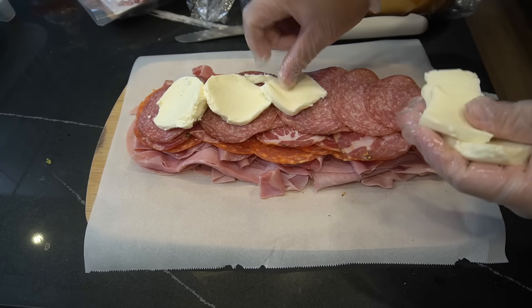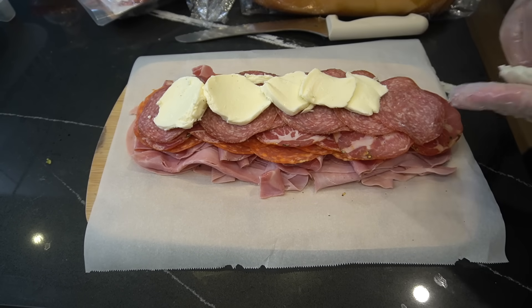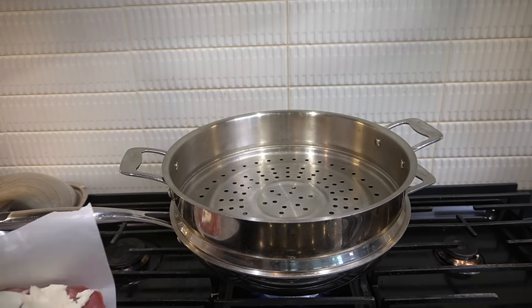Fresh mozzarella. Here we go — our beautiful steamer right here.